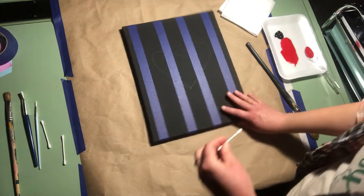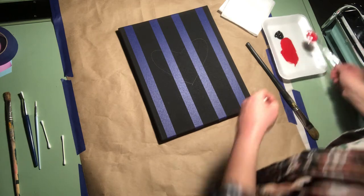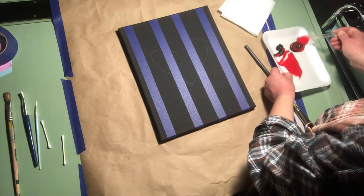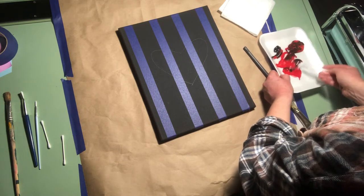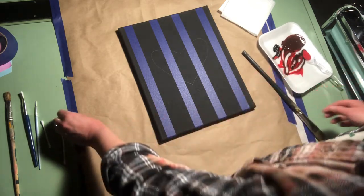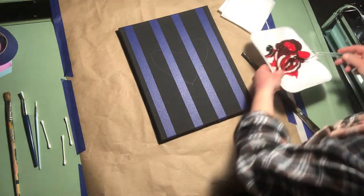For the buffalo plaid, you use all different variations of red and black mixed together. The first color we're going to mix is a little bit of red with a little bit of black. The black is more overpowering, so I would add just a little bit more red than you do black. Take your spoon and dip a little red, then add a little black, and keep mixing.